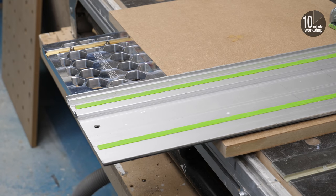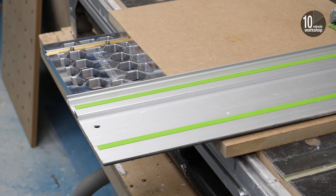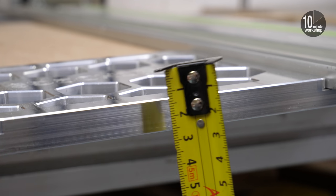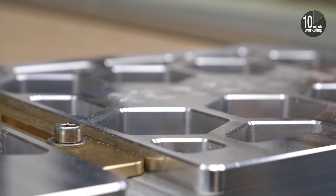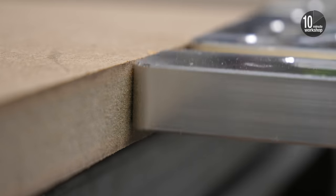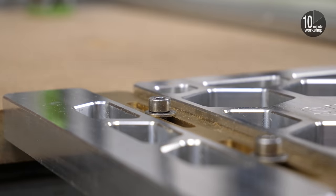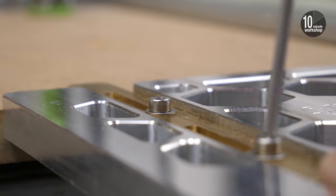I've been using this BenchDogs square for a few weeks now and one of my concerns was that the weight of the square might make the rail tip over and make it awkward to use or align correctly — and the short answer is no. It's really pretty well balanced, although at over half an inch thick the BenchDogs square does carry some weight, and clearly all these cutouts are there to reduce weight without compromising strength or accuracy. There's also a little brass stabilizer you can pull out and lock in place to rest on the surface of the workpiece, preventing any movement.